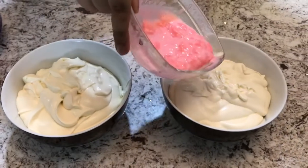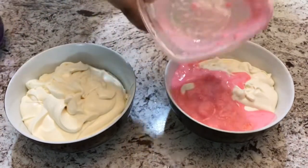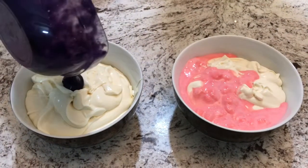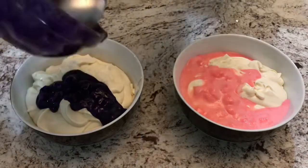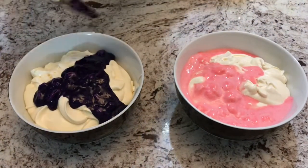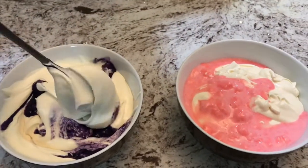Now I have two bowls here and I'm going to put each color of marshmallows into each bowl — the pink in one and the purple in the other. And then I'm just going to fold each color into the whipped cream so that the airiness is not lost.